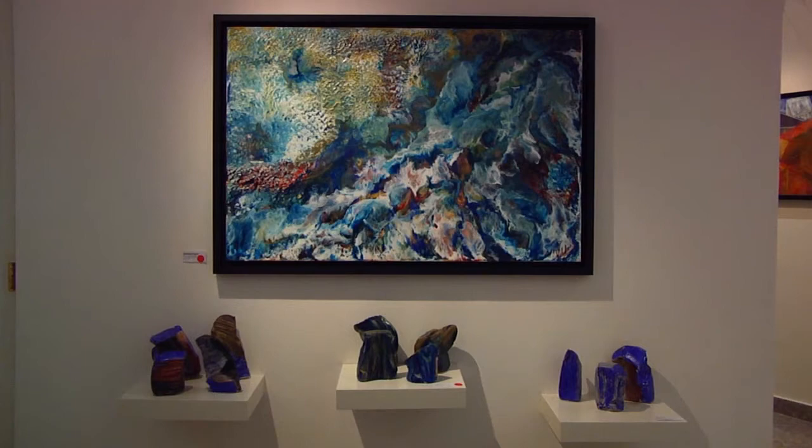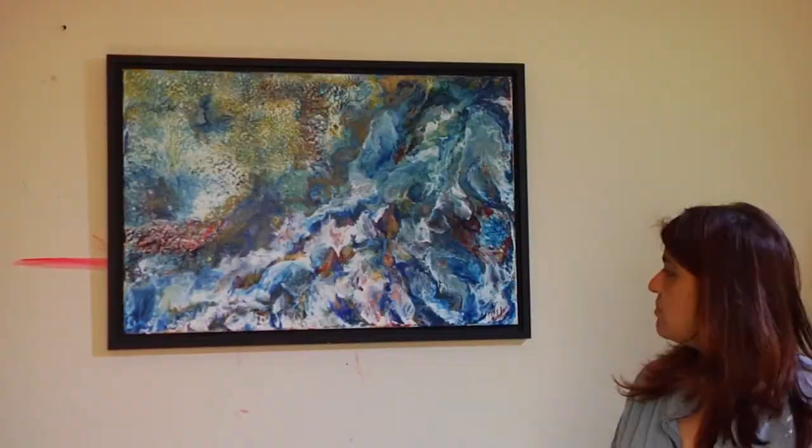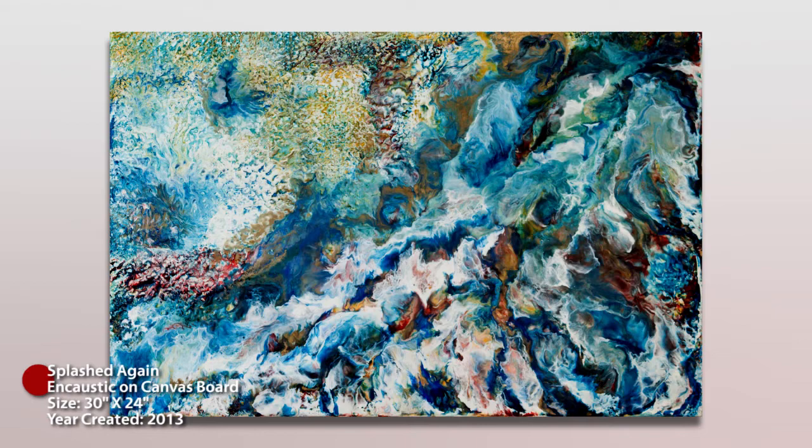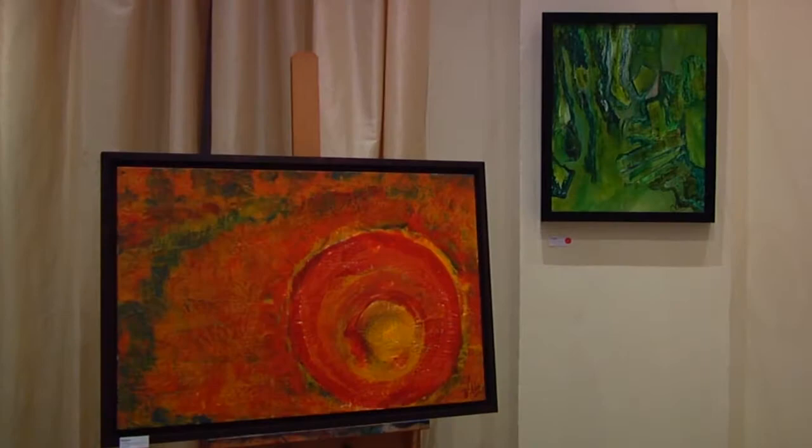This was the first encaustic which got sold at the exhibition I just had and I'm finding it hard to part with it, but it's got a very beautiful home. A lot of people who walked in were like oh gosh it's sold, we wanted this one. Just the brilliance of the colours, the movement — people were really enjoying the work. I was quite pleased with the response.